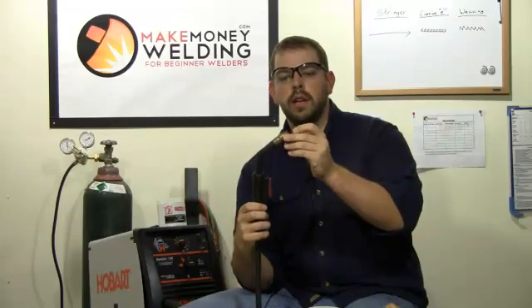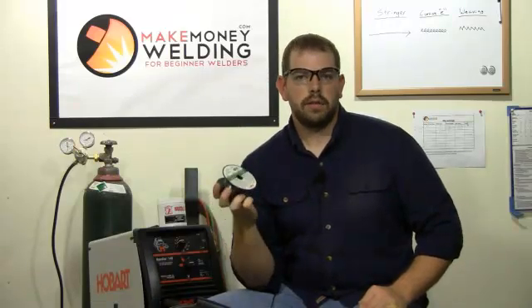This wire is coming out of this nozzle and it's a solid wire — you need gas to use a solid wire. But if you just bought your MIG welder and you don't yet have a gas cylinder with it, that's okay. You can still weld but you have to use gasless wire, and it's called flux core wire.